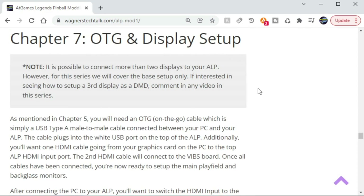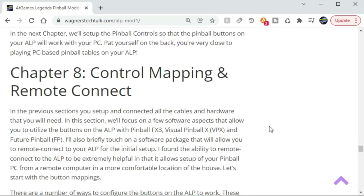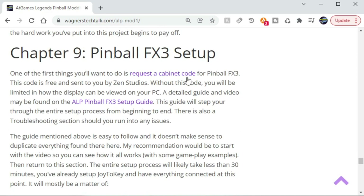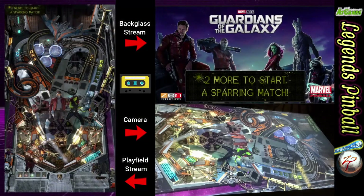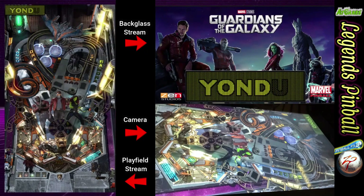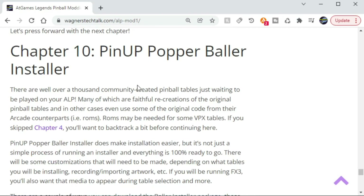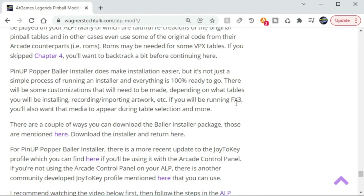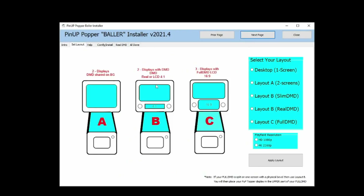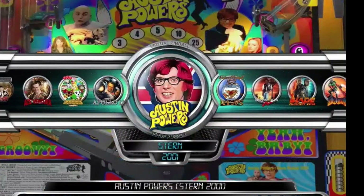Chapter 7 will guide you through the connection between the PC and the pinball machine, while Chapter 8 will cover the control mapping and how to remote connect to the ALP for a more pleasant setup experience. The real fun begins in Chapter 9 when we set up Pinball FX3. And in Chapter 10 we utilize Pinup Popper Baller Installer to add VPX and future pinball tables to the machine. We'll step through the configuration of the main playfield, back glass, and media elements to provide a great table navigation experience.